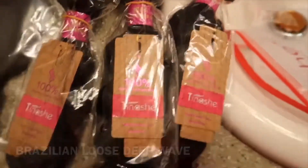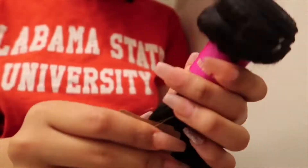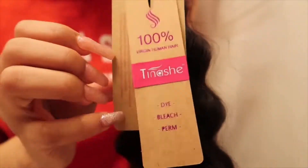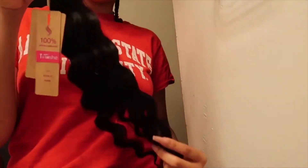This is the close-up of the hair and the packaging — the packaging is beautiful. These are the wefts of the hair; as you can see, this hair is neatly constructed and this is 100% virgin human hair. This is loose deep wave hair, so it's like curly but it's not — it's very versatile.